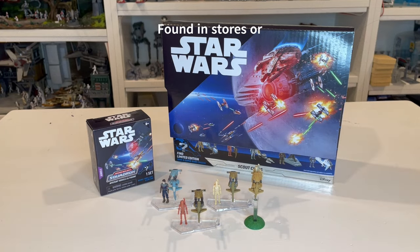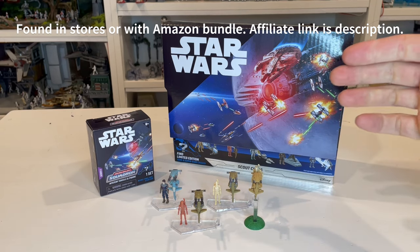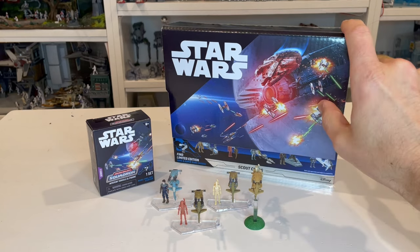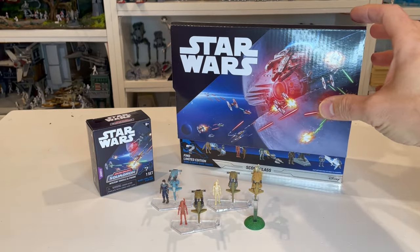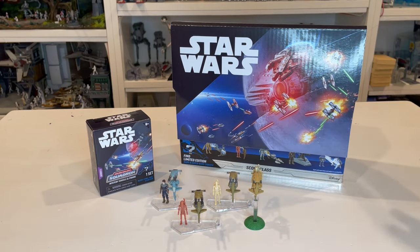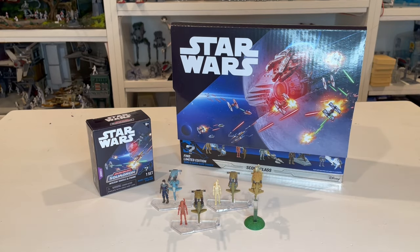Let's start with the packaging. The first thing is this beautiful PDQ display that they now have — it's essentially a case with fantastic artwork on the front, and it flips up to expose the boxes underneath. Unfortunately, a lot of retailers' employees are ripping the tops off, which is a shame. I do like this design better than the previous ones where a box topper would just stick on top and you'd lose it anyway. Fantastic job with this.